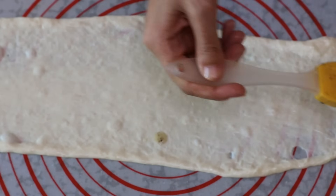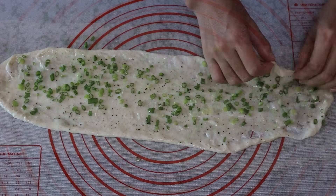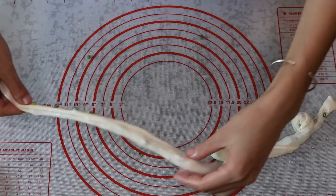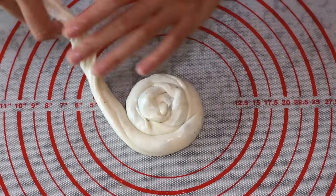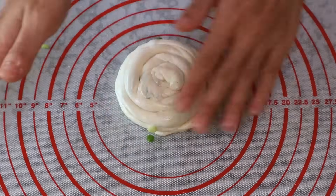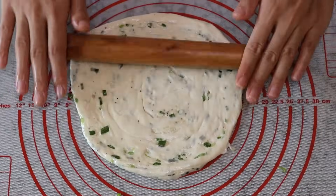Brush it with some yousu, which is the flour oil we made before. Sprinkle some scallion on it and roll it from one side. Pull it a little bit to make it longer and more even, then roll it into a cake shape. Put the end under the cake — this will keep the shape and your cake won't be loose. Use your rolling pin to roll it into a round sheet. Once you get it about 7 inches across, you can start to pan fry it.